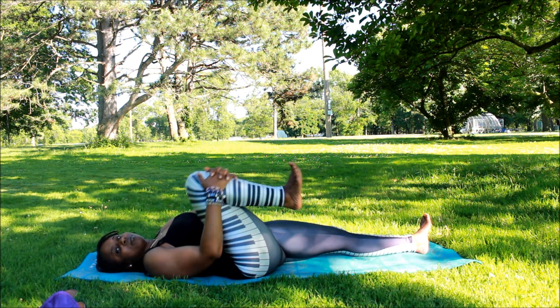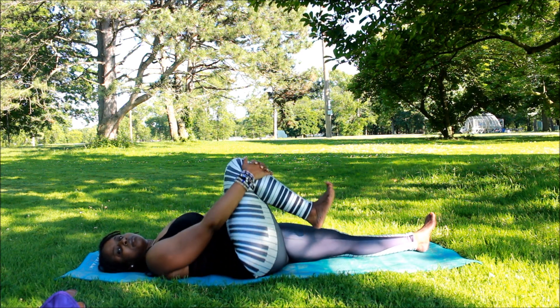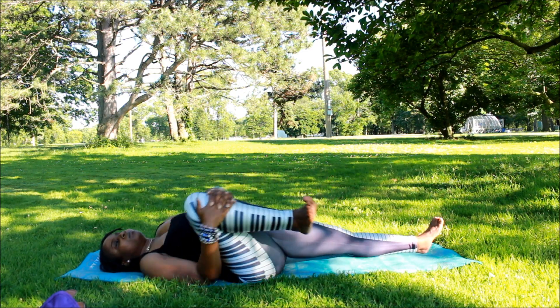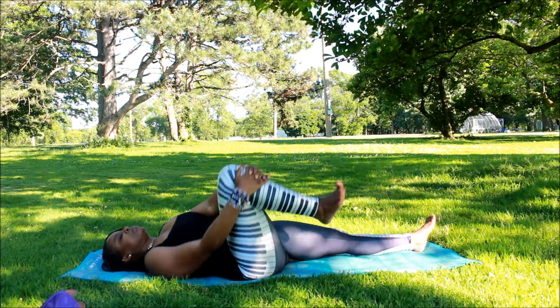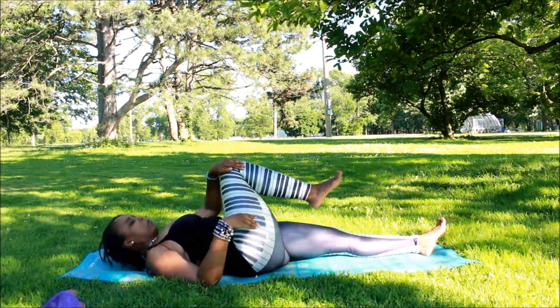We're going to take our leg, keep the foot flexed, and move it in a circular motion. Whatever you do on one side you must do on the other side so you won't be unbalanced.